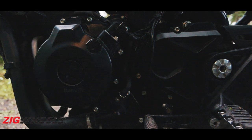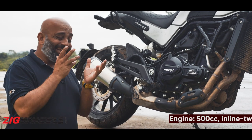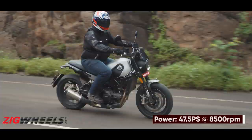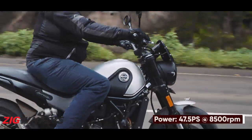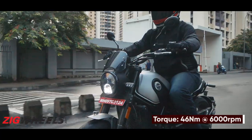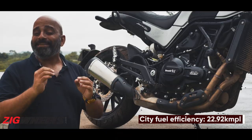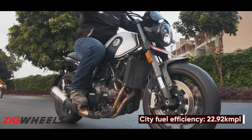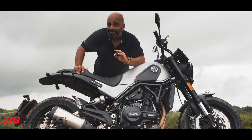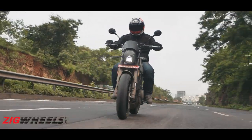On paper, this motor might not feel all that special — it is the same inline twin we've already seen on the TRK 502. But on the Leoncino, Benelli has fiddled with the gear ratios, making them a bit shorter so you can carry even lower speeds in higher gears. 30 kph in fifth gear — no problem at all. That makes the Leoncino extremely enjoyable in the city.